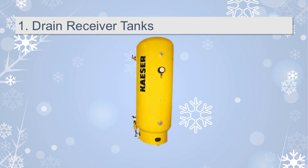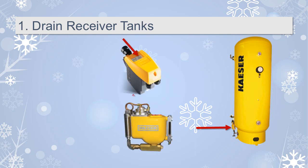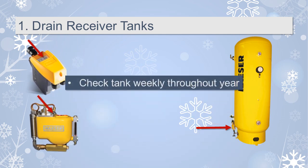The receiver tank should have a drain for maximum condensate collection. If it's an automatic drain, many models have a test button to check if it's functioning properly. Throughout the year, you should check the tanks for condensate weekly and drain them when necessary. Keep in mind that a sudden increase in condensate can be an indicator of a more serious problem in your system.